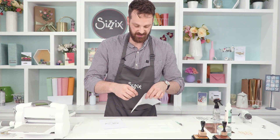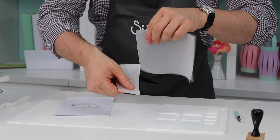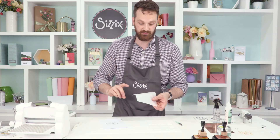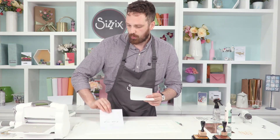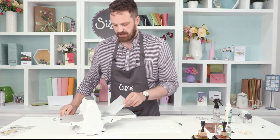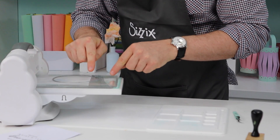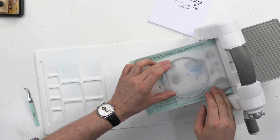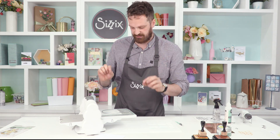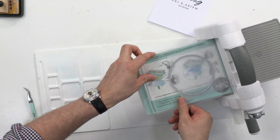Now, before I cut it, I'm actually going to tear it. This is a nice effect. I like to include some organic edges along with those straight or rounded edges. So what I'll do now is place my framelit just off the edge of this torn edge here. That's going to create an almost complete circle with a torn piece out of it — a really nice effect. So let's cut that out.